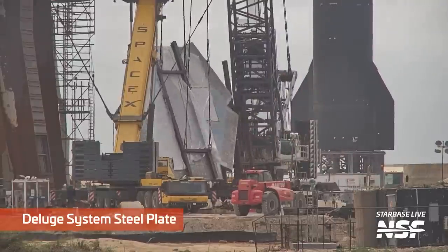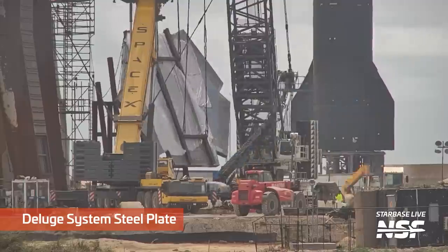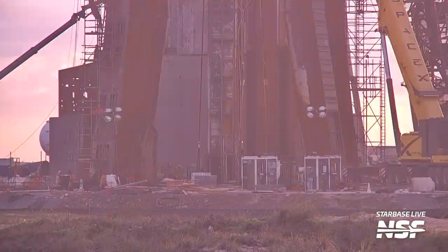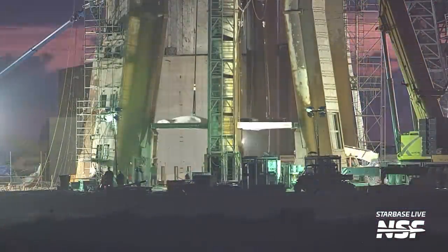SpaceX placed the steel plate on the installation stand and moved it between the legs of the mount. Here it was supported by cranes reaching through the hole for the engines, which would then carefully place it on the ground in the designated spot. The steel plate was lifted up and placed back down several times, probably to ensure that it fit properly, nice and snug in the area beneath the launch mount.